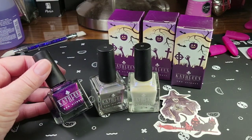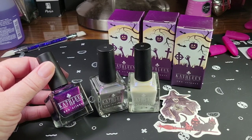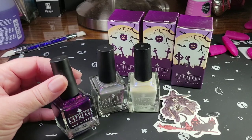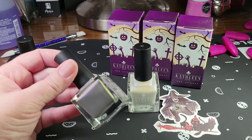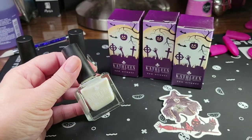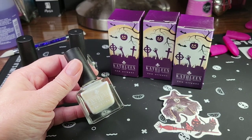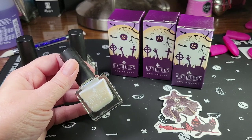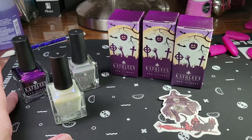So I purchased three polishes. This one here is Salem's Lot — she did a Stephen King collection, and Salem's Lot was the very first Stephen King book I ever read and I really love it. I also purchased Cemetery Fog, which has a fun shimmer in it. And Abominable — that reminds me of Goosebumps because there was the Abominable Snowman or something from Pasadena. So let's take a quick look at these and then I'm going to do some fun nail art.